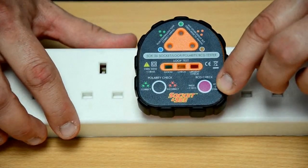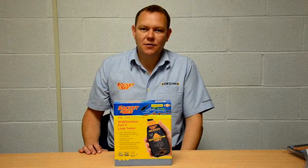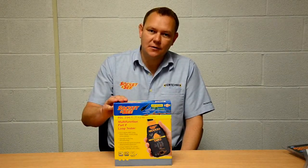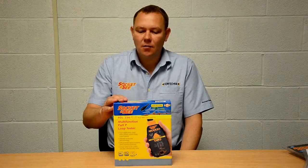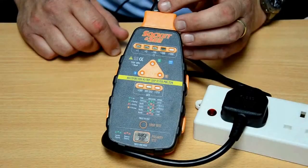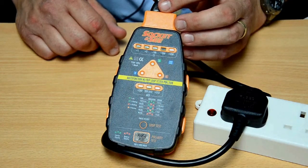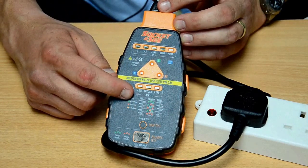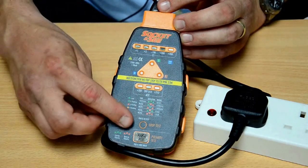Now we've looked at simple socket testers and advanced socket testers. Now we're going to look at the professional socket tester, the PDL234+, which not only allows testing at sockets, but also at fused spurs and light fittings, etc. Now we're going to see the PDL234 in action. When we put the power on, we should get three green LEDs here for correct wiring, a green LED here for the correct voltage, and hopefully less than 1 ohm on the loop impedance when we press the loop test button here. Finally, we'll do a polarity test, and these will all flash green to indicate correct polarity.